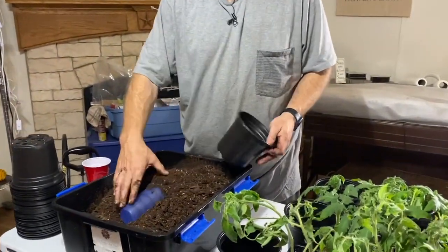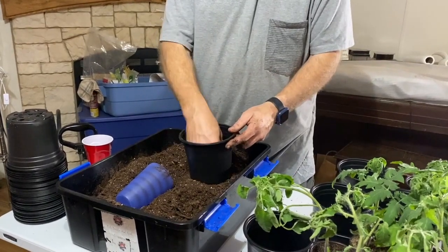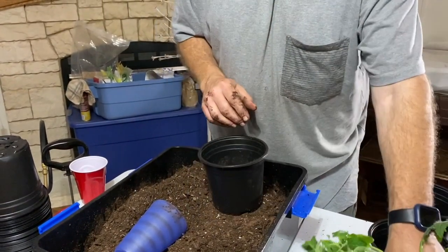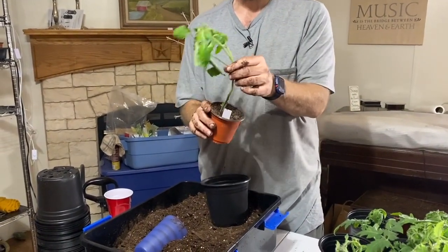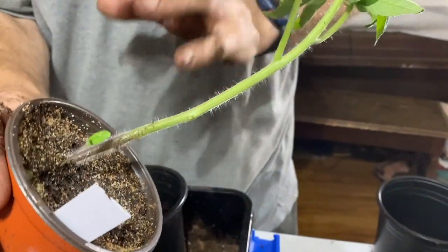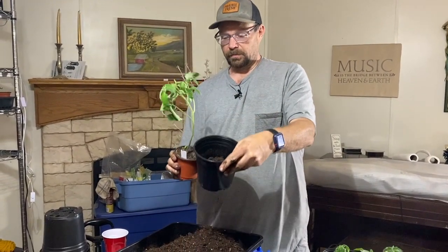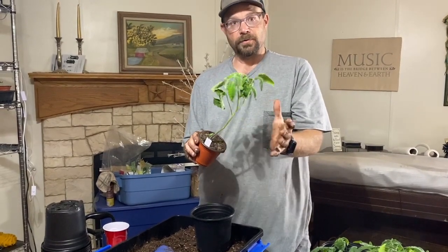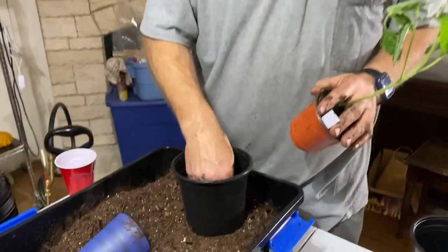We're going to up-pot these into a half-gallon pot. We fill it about a quarter of the way with moistened soil. The great thing about tomatoes is all these little hairs on the stem — all of those can potentially become roots. The best thing about a tomato is you can plant it super deep, so I'm going to try to put as much of this stem in as I can. Even when we plant outside, we can plant them pretty deep and all those little hairs turn into roots, which helps the plant even more. I make a little divot in the middle with soil around it.